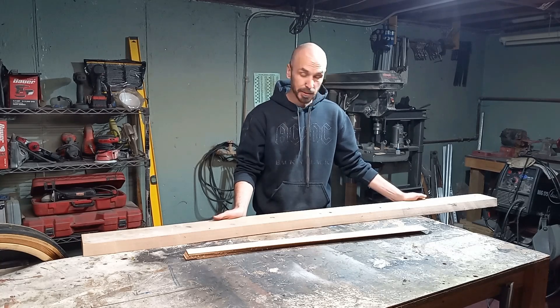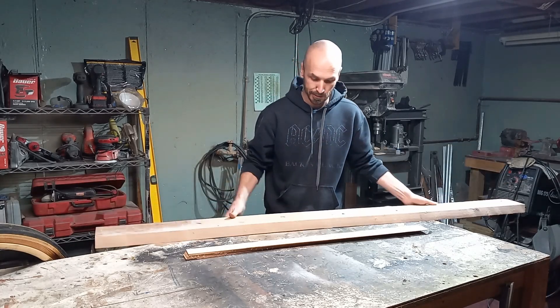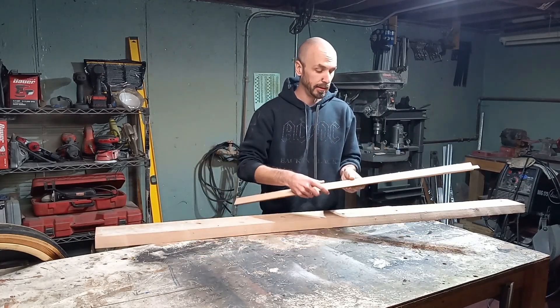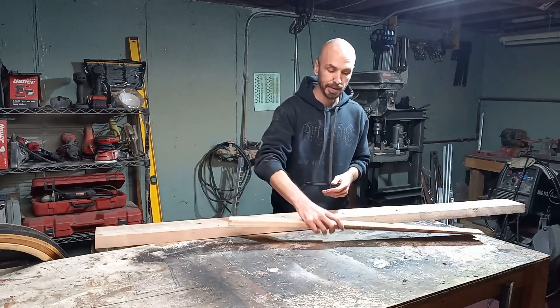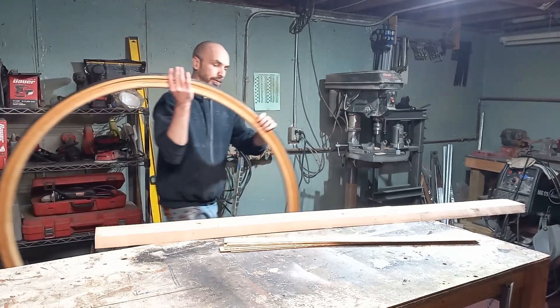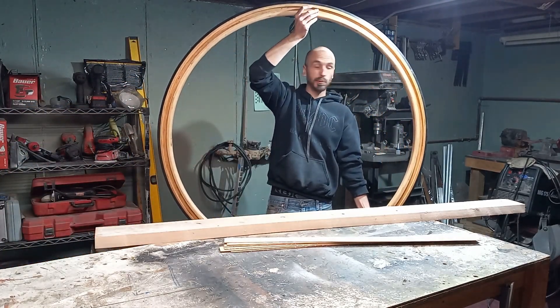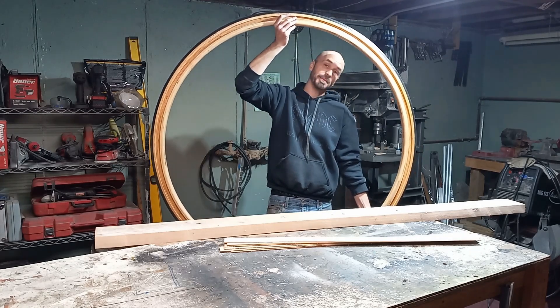Hi, welcome back. In this episode we are going to be turning big pieces of lumber and little pieces of lumber, and then turning those little pieces of lumber into this giant 52 inch wheel. Stick around.